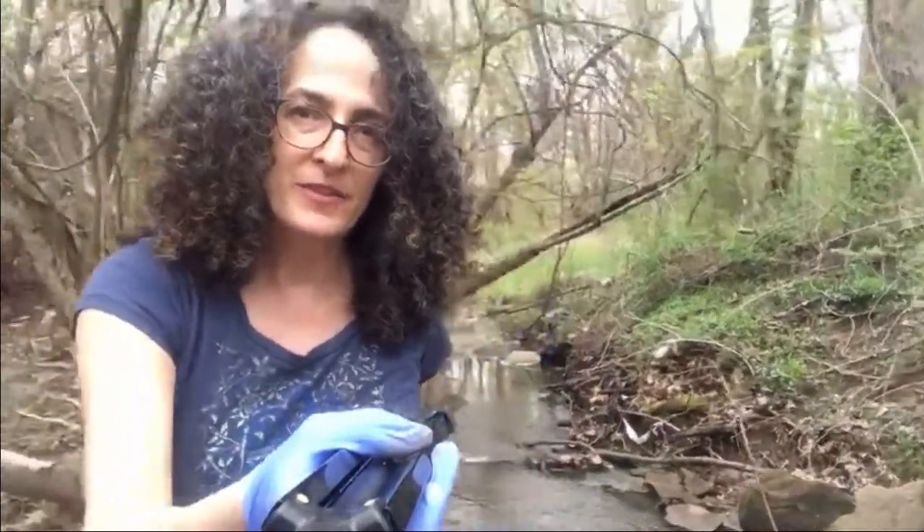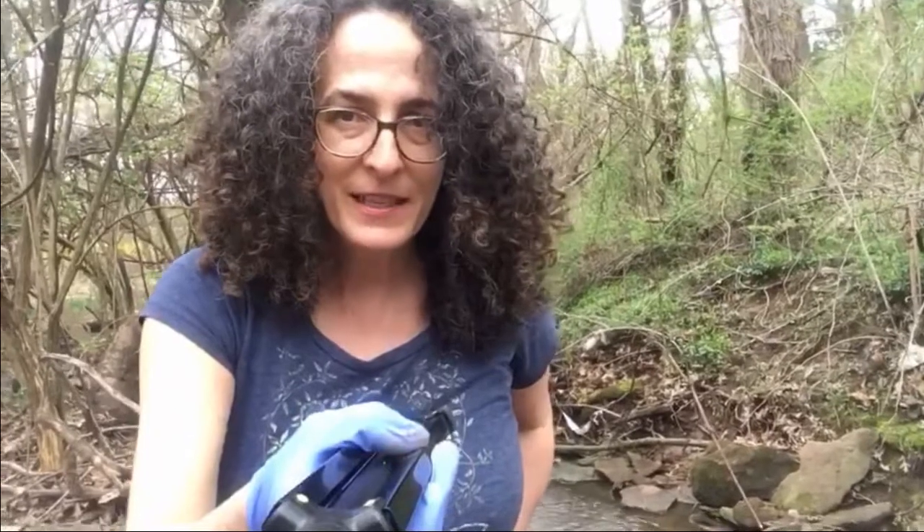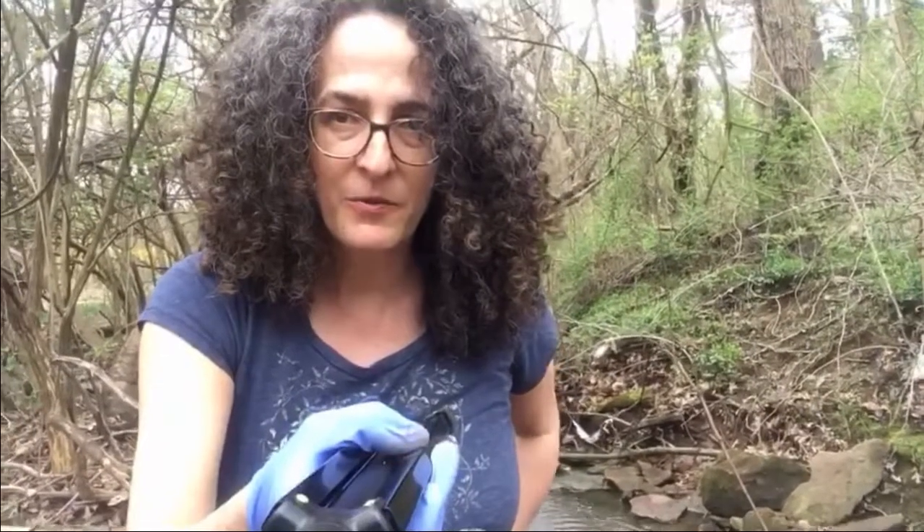Hey there. So behind my house, as you can see, there is a creek. I came back here because I plan on joining some of you when you have art time with Oksana, but I just realized I didn't get a little packet of clay to take home with me, so she suggested that I go out into the creek and maybe I could find some clay there.